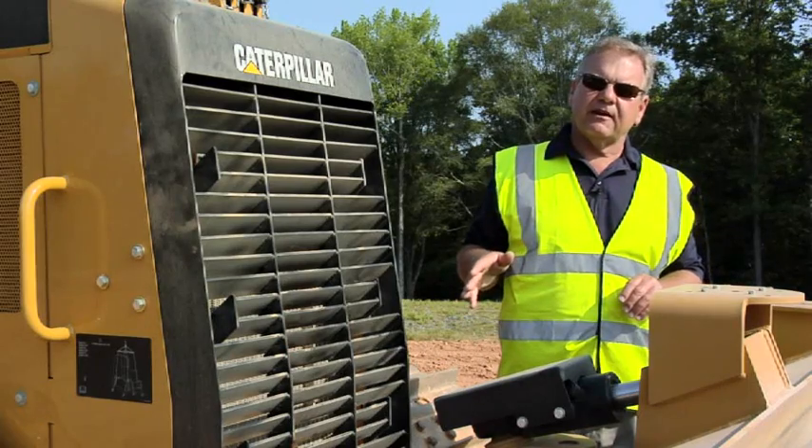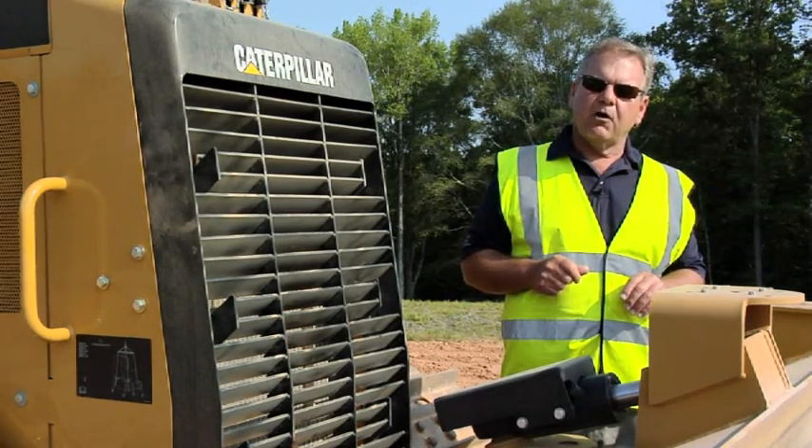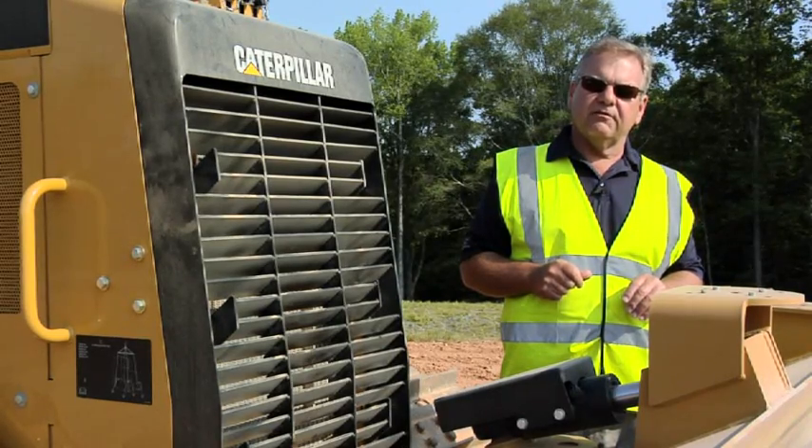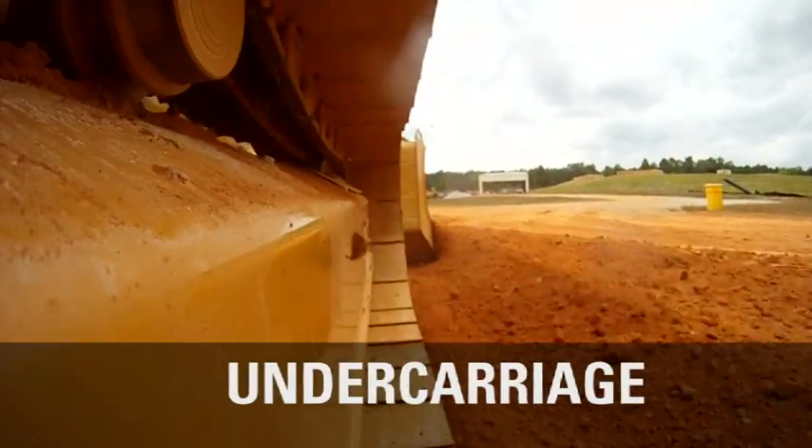Let's step over to the undercarriage on the Tractype tractor and talk about owning and operating costs of the undercarriage on a D5K2.